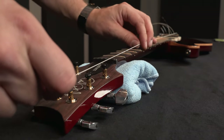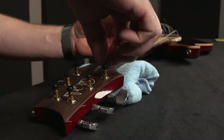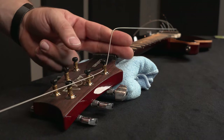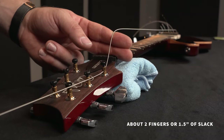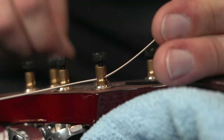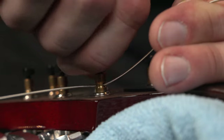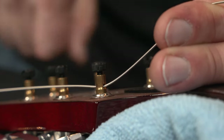We're going to start by pulling the low E up, lay it out, feed it through the string hole, and then bring it down and pull it so we have about two fingers or one and a half inches of slack. Our next step is to take the thumb screw and lock it down. We're going to turn it clockwise until it tightens down and then just give it another little bump to really get it locked in place.